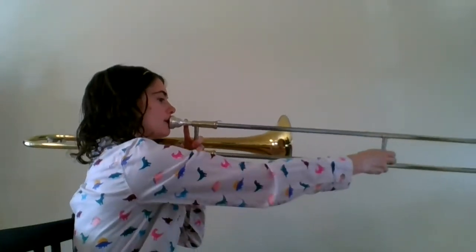Alright, let's play it together. Here we go. One, two, ready, go.